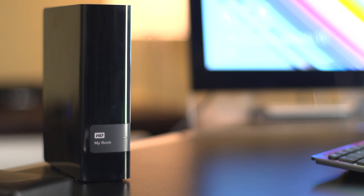Backing up the files on your PC is real easy. The first thing you're going to need is an external hard drive. We've got desktop solutions with MyBook, but we've also got portable solutions with MyPassport.